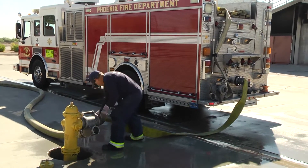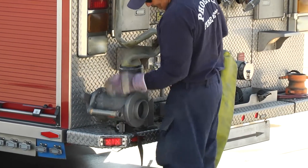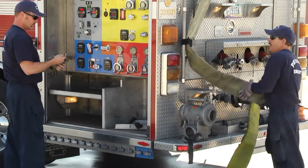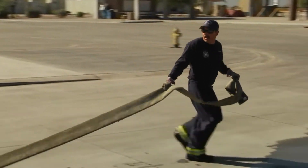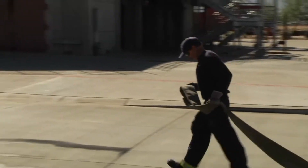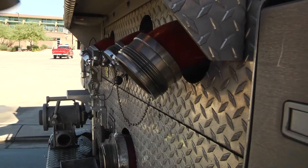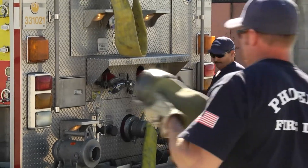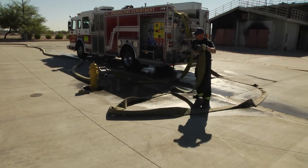In this instance we're going to use a section of supply line so that you have enough line to go from the discharge to the humet valve. The firefighters look behind them to make sure it's clear, then pull off one section. Either the engineer or the firefighter can take the female or male side. The firefighter connects the female end into the number three discharge — you can use whatever discharge you wish, one or three on this truck. The engineer pulls the line out so there are no kinks, then connects to the bottom of the humet valve.